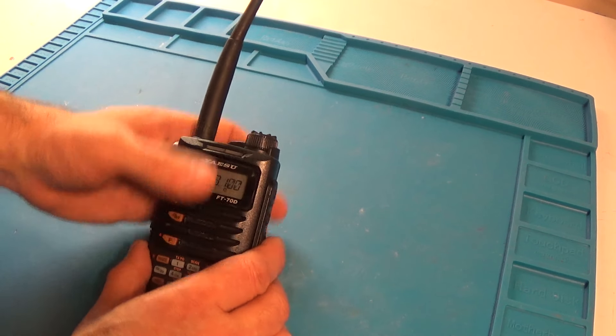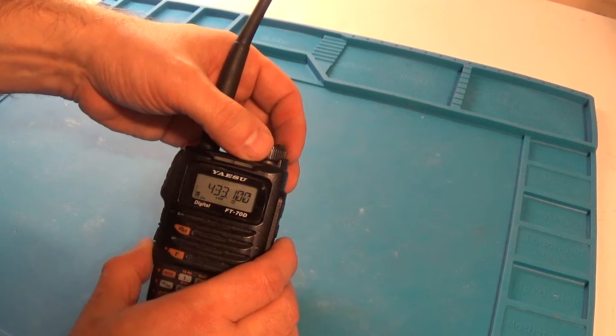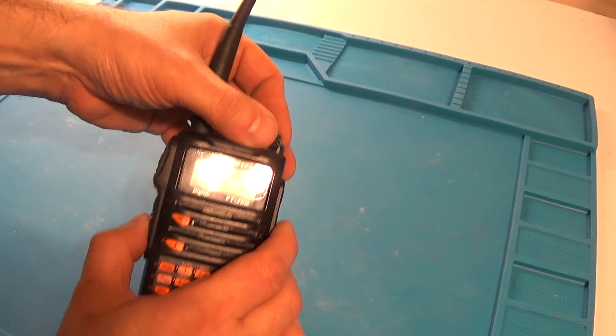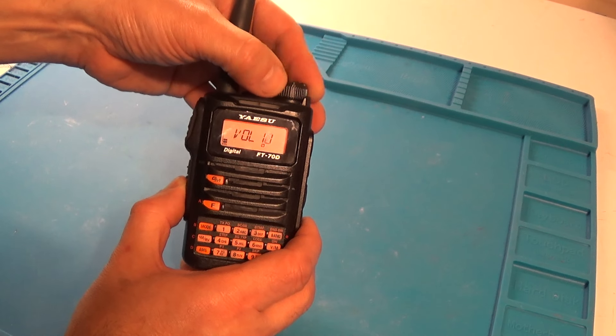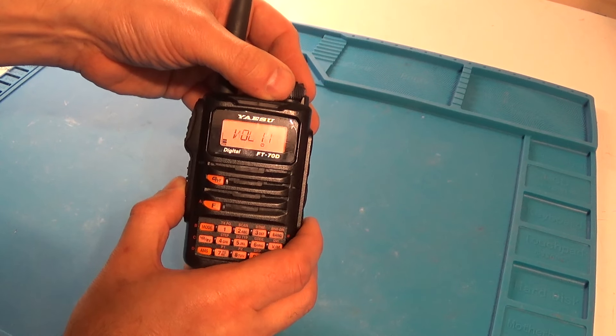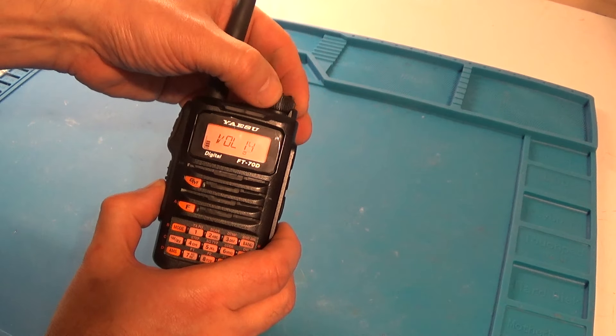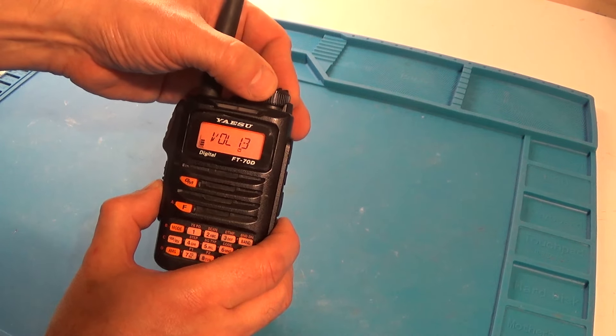Number two is no volume control. You've got to hit the function button on the side of the radio, and to change the volume you've got to hit the volume button on the side while turning the main tuning knob on the top.